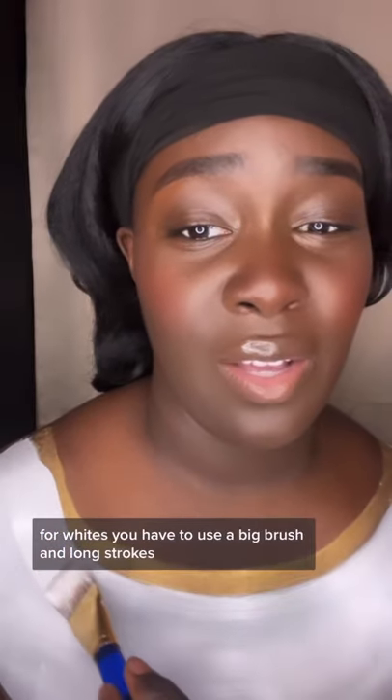For white, you have to use a big brush and long strokes. Three layers is usually good to get it to show up.